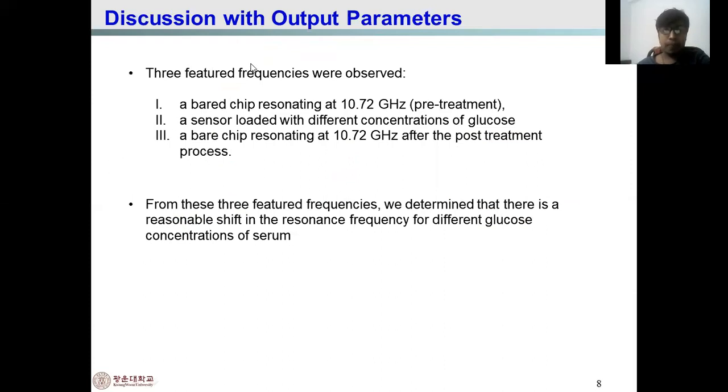From this detection technique, the output parameters are detected. In this study, three feature frequencies are observed: the first is the bare chip resonating at almost 10.72 GHz at the pre-treatment process, the second is when the sensor is loaded with different concentrations of glucose, and the third is the bare chip after the post-treatment process. From these three feature frequencies, we express the resonance shifting of the resonance frequency for different glucose concentrations from the serum.